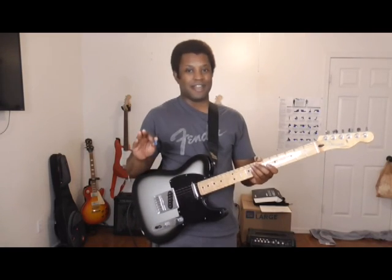Anyway, that's it for this progress video. I'll see you guys next week. This is DJ, aka FiveGuitarsGuy. See ya!